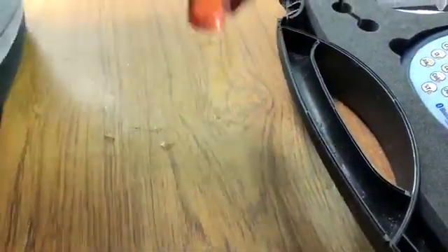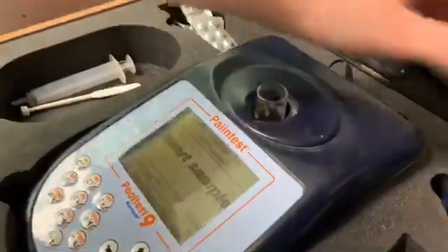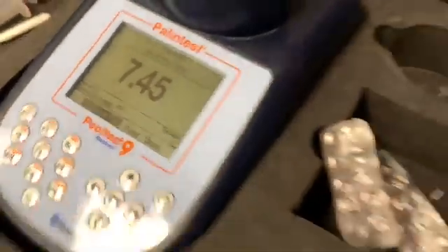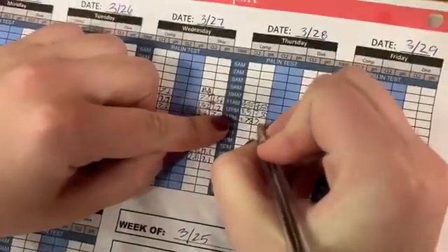After two minutes, you will mix it a final time before inserting it into the Palin test. Again, for our reading, we will copy it onto the correct time and pool.